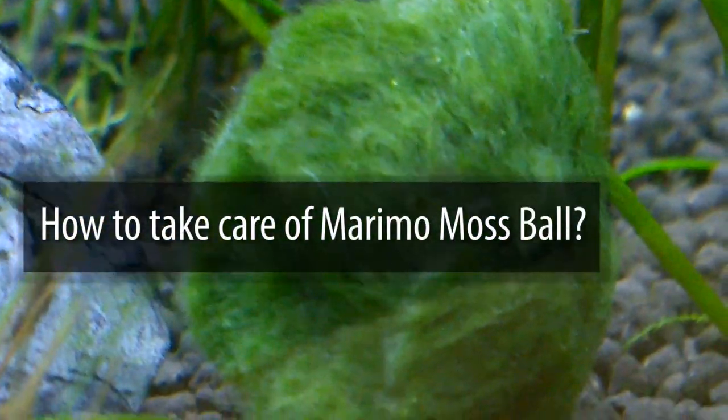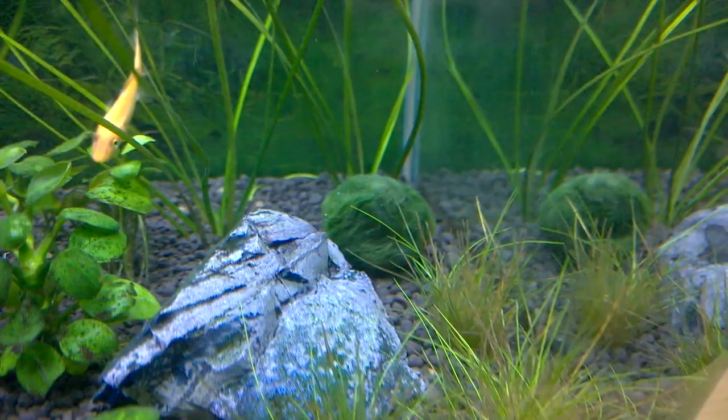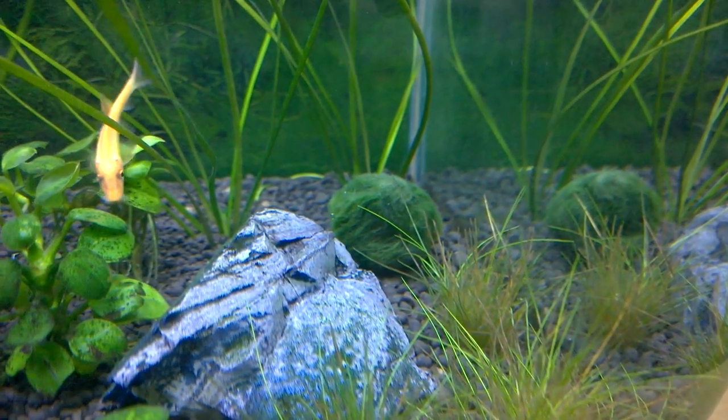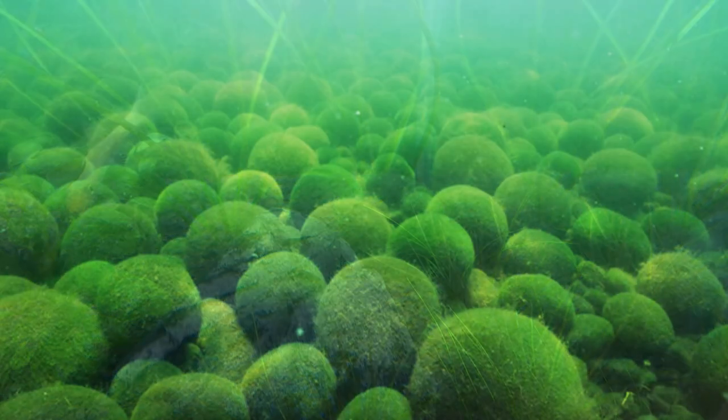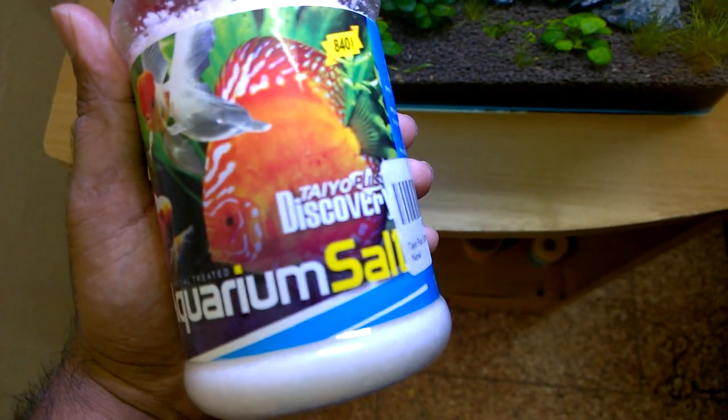Now, how to take care of a Marimo Moss Ball. Marimo Moss Ball can be kept in freshwater aquariums with low temperatures, as per their origin in cold lakes. They cannot be kept in saltwater aquariums. Under high light and temperature, Marimo Moss Ball will turn brown and smelly. When that happens, you can save them by moving them to cold water and adding a pinch of aquarium salt.